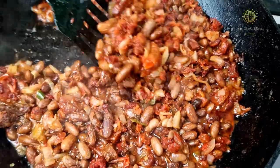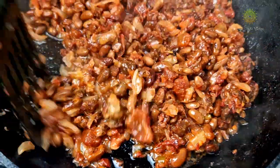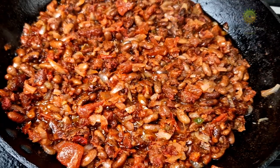Once it is nicely prepared, this is how it is going to look. If you like it a little bit more saucy, you can add a little bit of water. We prefer it dry, so we have left it this way.